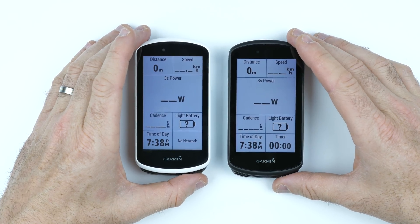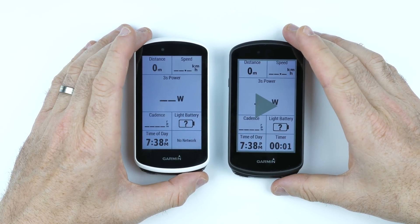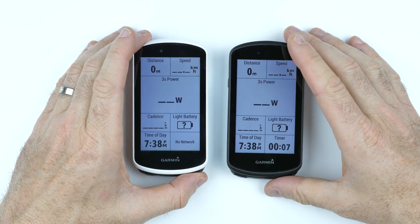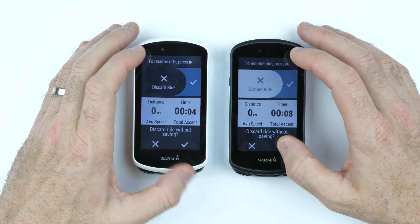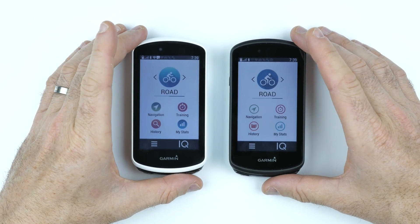Quick beep test comparing the 1030 Plus versus the 1030 — the 1030 Plus is a lot louder. Pretty easy to pick which one is which.